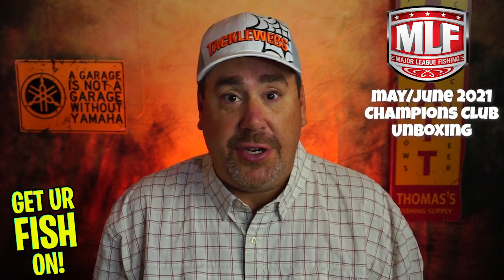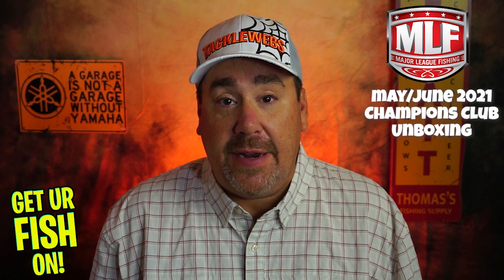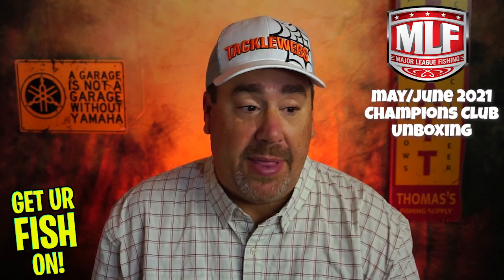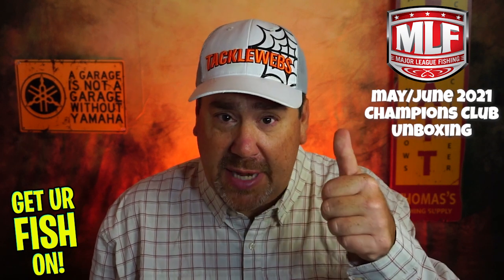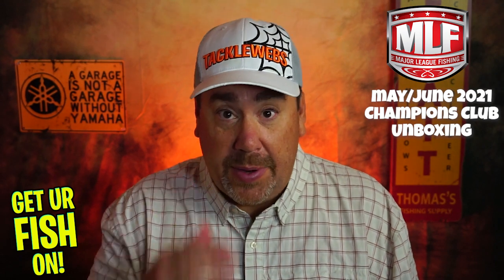Normally I do them monthly, but they sent me four boxes. Instead of doing them one by one, I thought I'd do both at the same time, and that'll give us a better view on what's going on. There was a part one of this, so if you've missed it, go check that out. Make sure you click the thumbs up and subscribe to the channel. I'll probably end up giving these away when it's all said and done, so one of you guys will get it.